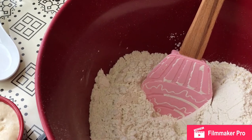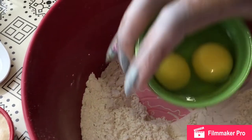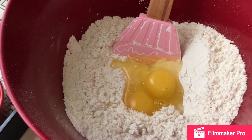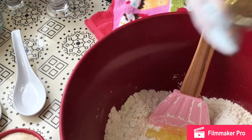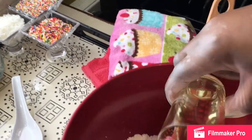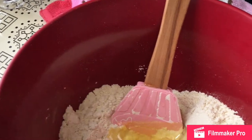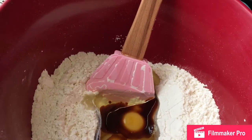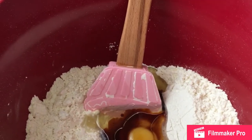I'm going to now get my wet ingredients in, starting with my two eggs followed by my oil — I have it in a measuring glass, exactly on two tablespoons. Then some premium vanilla extract — a teaspoon. I'm going to now get in my proofed yeast.